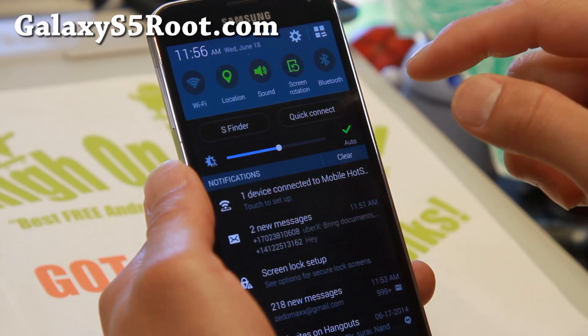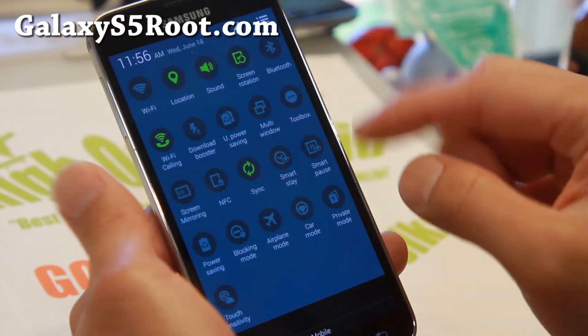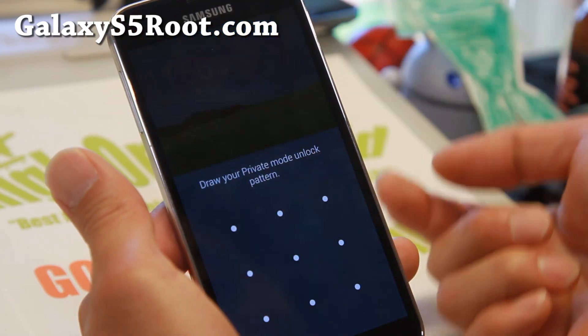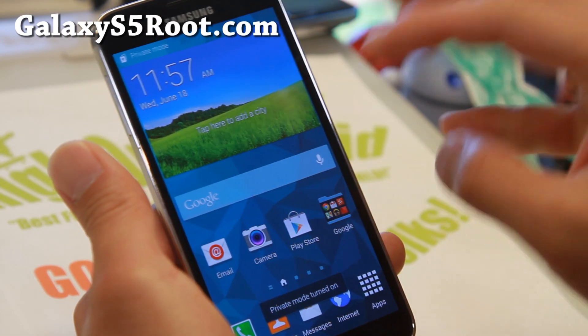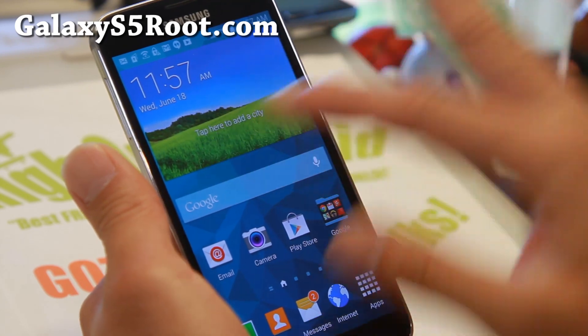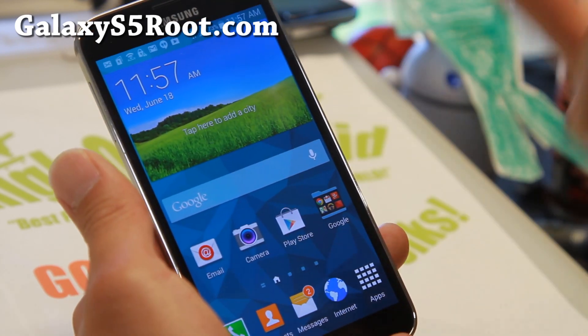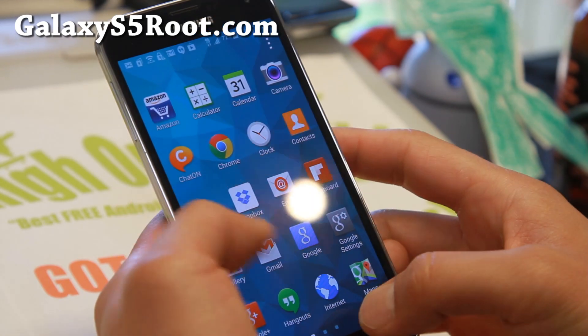Let's say you want to hide some of your crazy photos or videos — go ahead and turn on private mode. The first time you do it, it will ask you to set your security with a swipe or with a pin number. Go ahead and do that, and then you can go ahead and open the gallery.